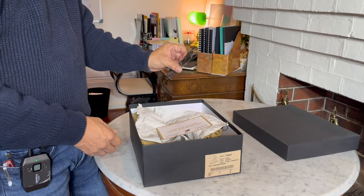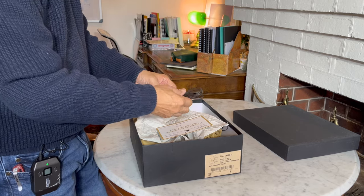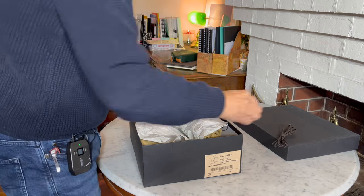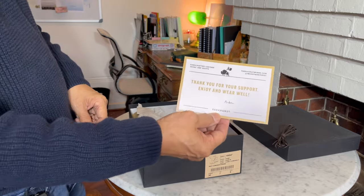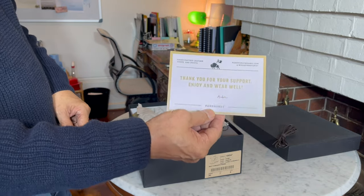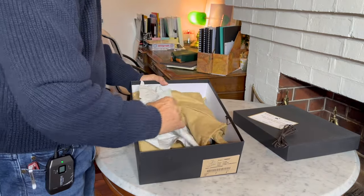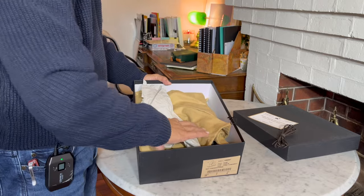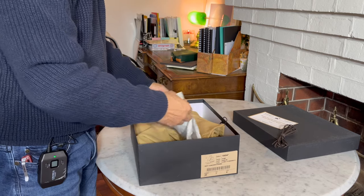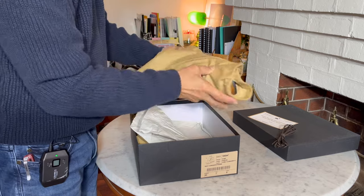Inside there are spare round cotton laces — thankfully they're spares and there are laces on the boot. There's also the usual thank you note from Andrew: 'Thank you for your support. Enjoy and wear well,' signed by Andrew personally. And in the box is paper protecting and separating the boots, which is interesting — I don't think they used to come in paper. And then there's the boot bag.